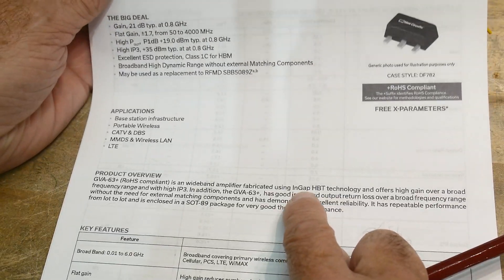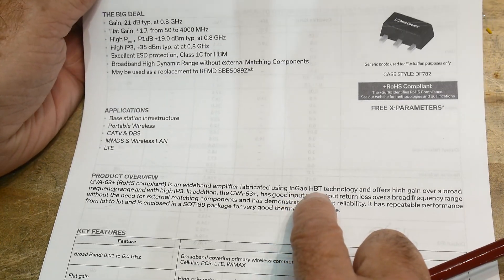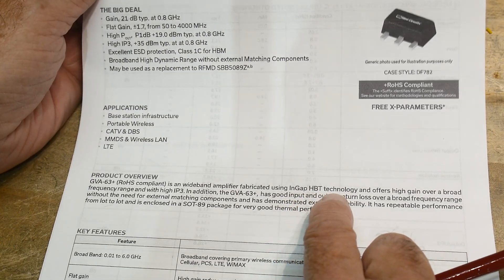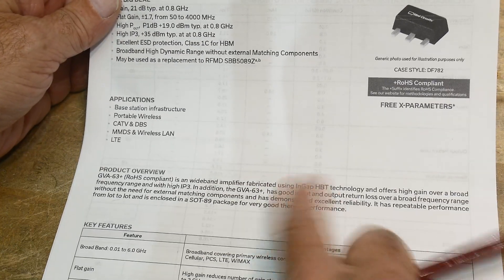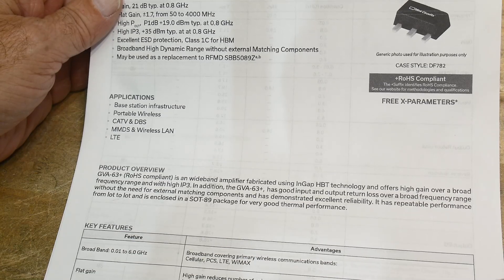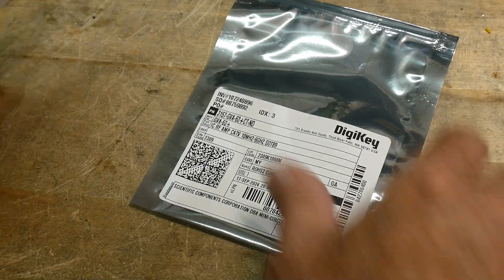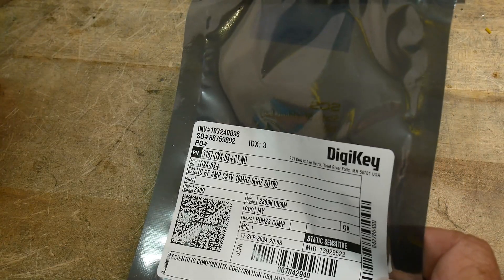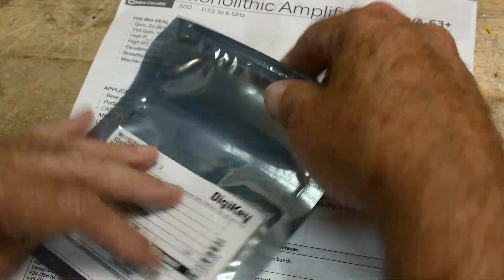There's probably gallium arsenide or something in there. Let's see — it's indium gallium phosphide, InGaP HBT technology, so it's a pretty fancy part. The price was right too — they were pretty cheap, around two dollars or maybe less. That's going to be our project.